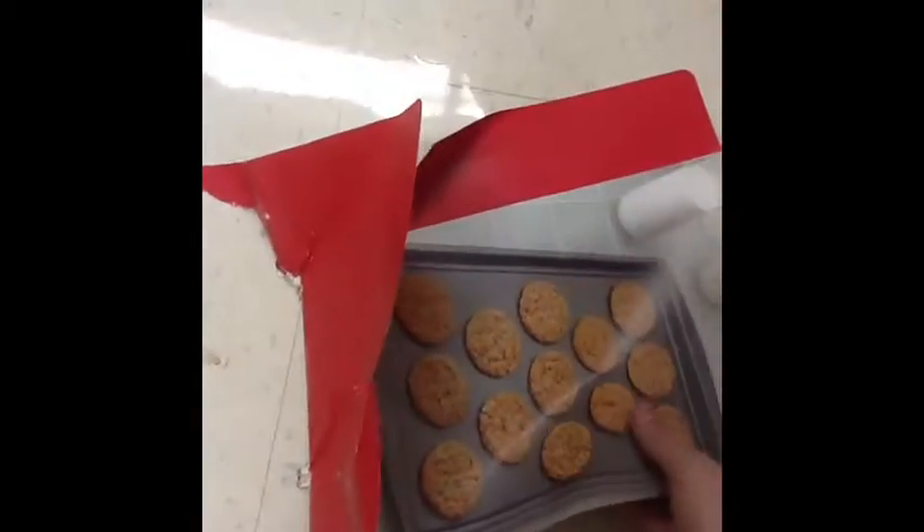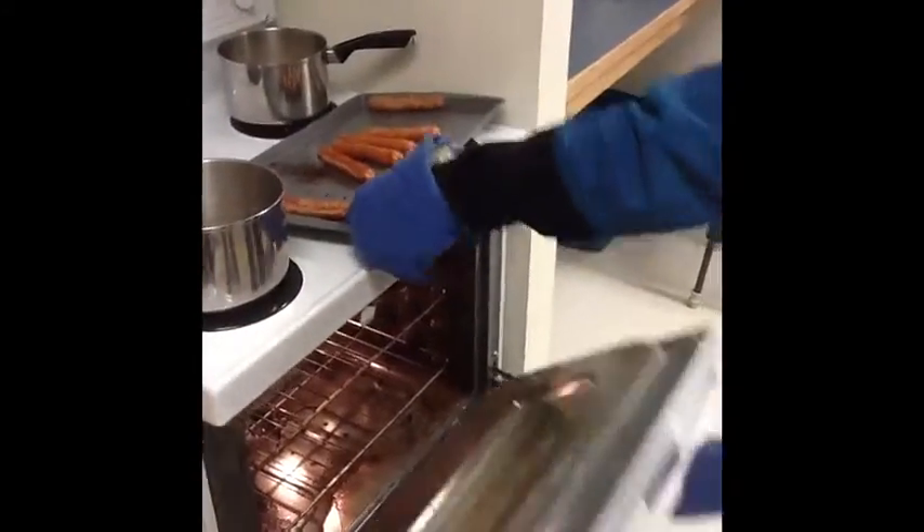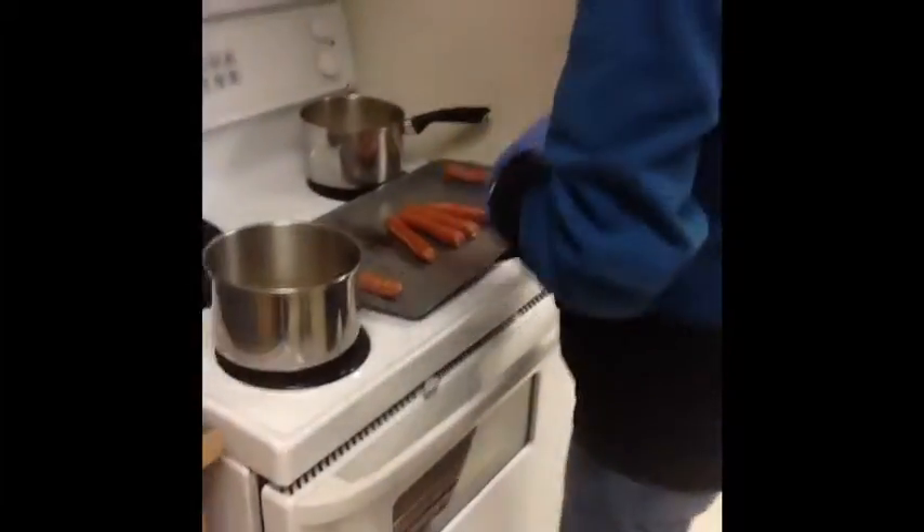If there's garbage around your kitchen, always be sure to clean it up. Hot dogs in the oven are now done — they were well done. Something smells good. Takes them out with the hand protectors to ensure safety. They're well done.